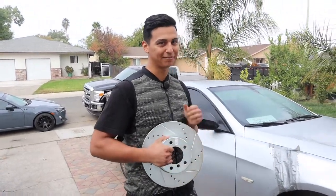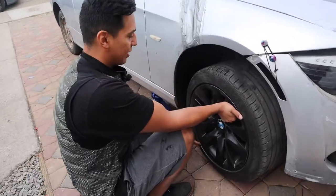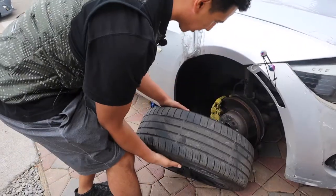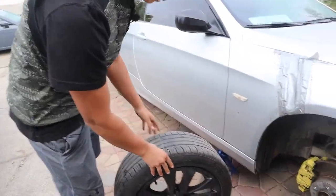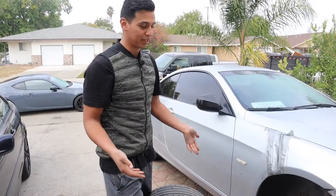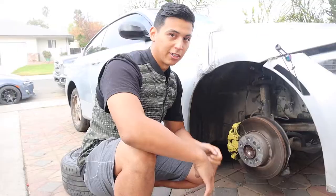Not your typical California day — I'm cold — but let's jump into it. I went ahead and removed the lug nuts so the wheel's coming off. We are selling these wheels, that's why there's a different wheel on the back. If any of you guys want to pick them up you can, but by the time you see the video they're probably going to be gone already.